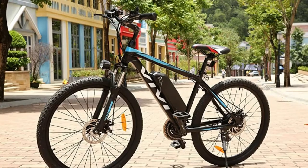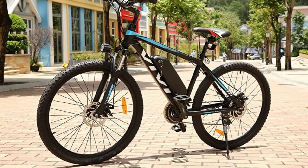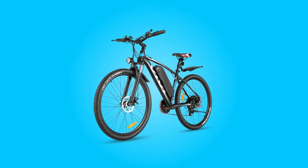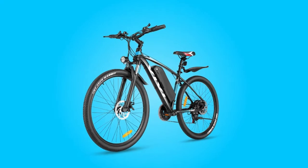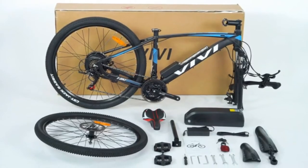Guaranteed service. The e-bike arrives pre-assembled. Just need to assemble the front wheel, bike seat, and pedals, and secure the handlebars in place. Included with the bicycle are all the tools required to assemble. It's not very difficult to install by yourself.